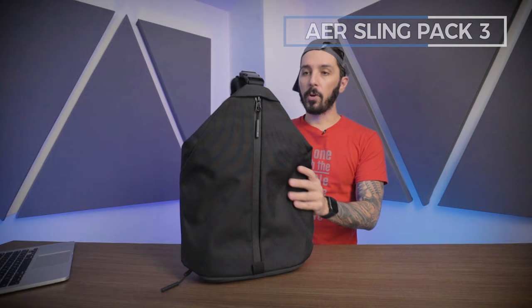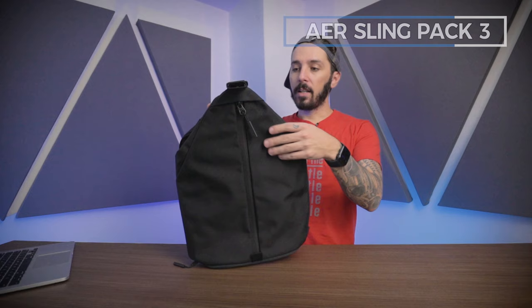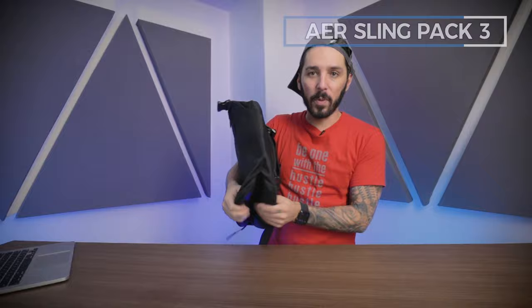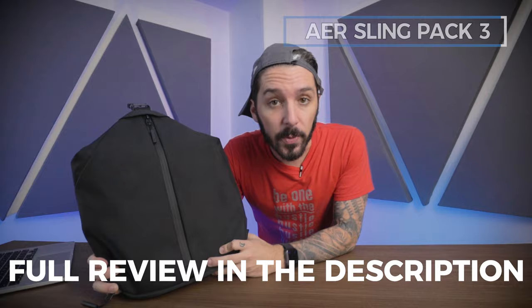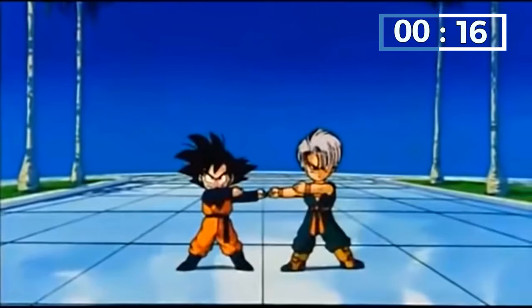Let's talk about some pros and cons of the Air Sling Bag 3. Pro number one: great comfort. Pro number two: ease of use for tightening or loosening the sling bag with this little contraption. On the flip side, con number one: I don't think it's the sexiest bag in the world — when it's filled out it looks a bit awkward. Con number two: if you are using that ventilated shoe compartment, it's going to eat up basically 90% of the space of the main compartment. To learn more about the Air Sling Bag 3, take a look at the description — we have a link to our full review.